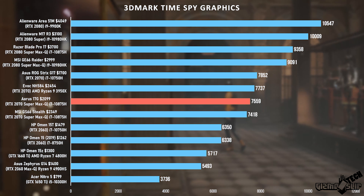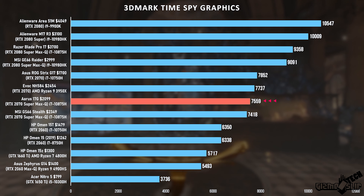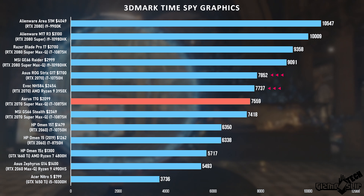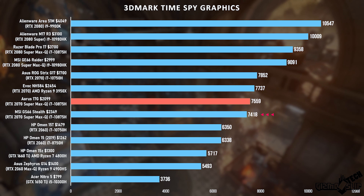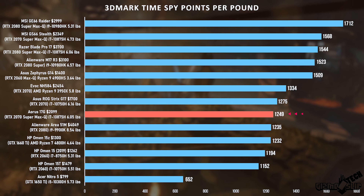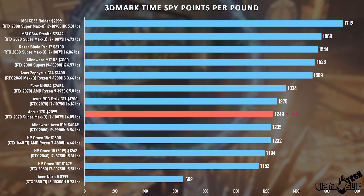In 3DMark Time Spy graphics we got 7559, which is about what a non-Max-Q RTX 2070 gets — the non-Max-Q cards scored around 7700 and 7800. That said, this did outperform the RTX 2070 Super Max-Q in the GS66 Stealth, so it's right in line with what I'd expect. For points per pound we're in the middle of the pack because this is a slightly thicker machine with only a 2070 Super.